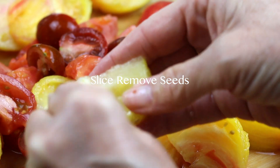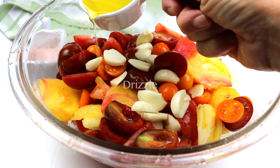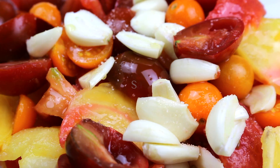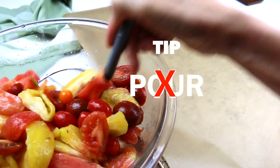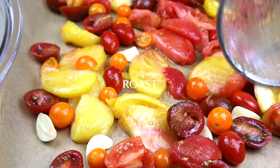Now go ahead and slice and remove the seeds. If you don't want to do this step, you don't have to — if you don't mind the seeds and skin, just slice them and put them in a bowl with the garlic. Drizzle with your olive oil, lightly salt, and mix with your hands. Quick tip: do not pour them onto the parchment paper — they'll be too wet and oily and they won't roast well.